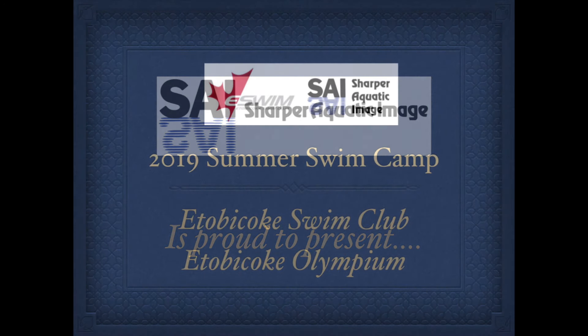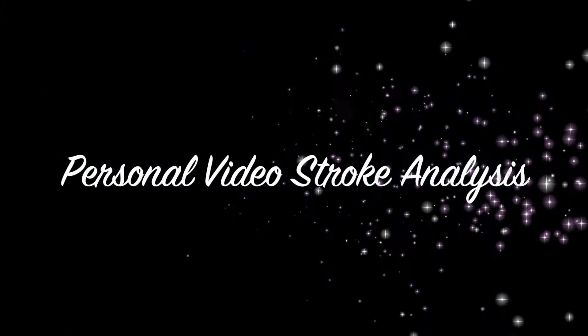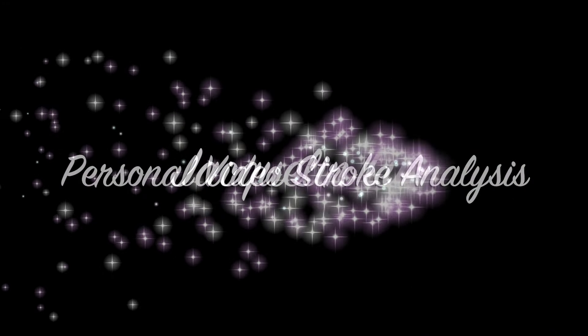Hi Jacqueline, this is Coach Snow from Sharper Aquatic Image. I want to talk to you a few minutes about your strokes that we filmed earlier this week at the 2019 Utobicoast Swim Club Summer Camp.